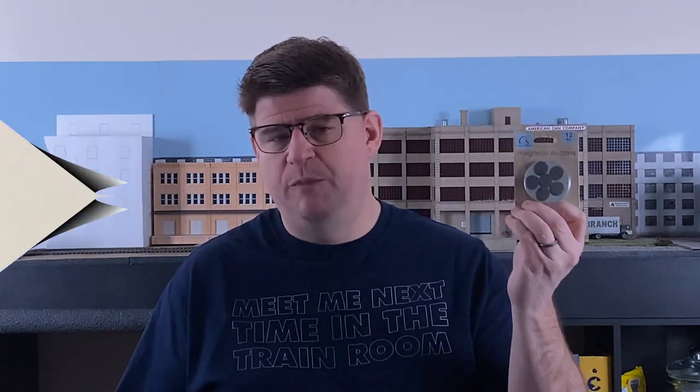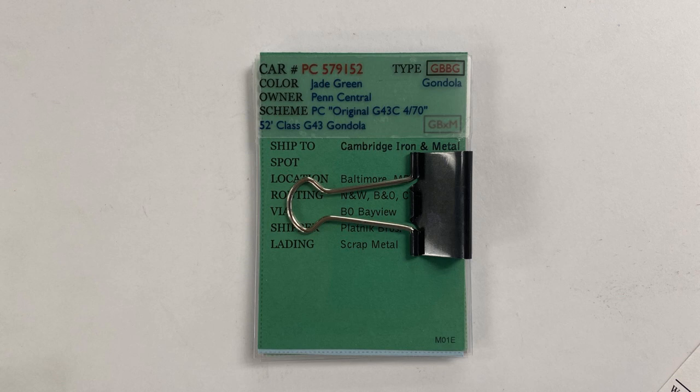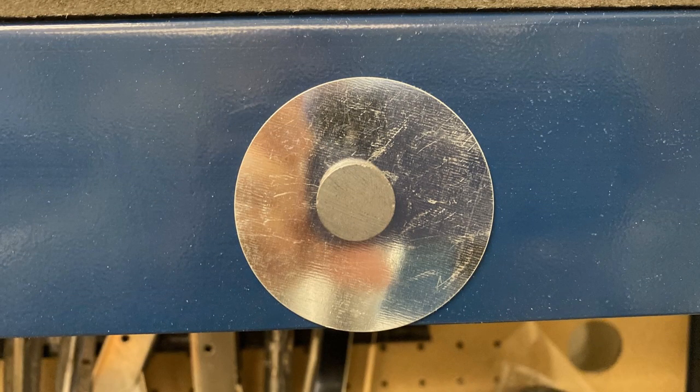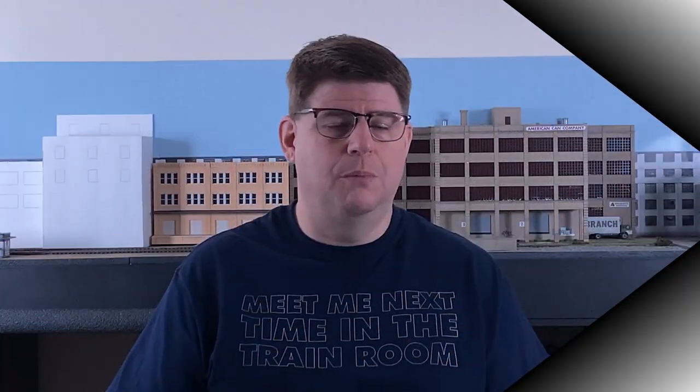Also falling in the category of things I bought without a specific purpose in mind were these magnetic buttons. This particular package has 12 pieces in it, and I also saw some with 10 pieces where the magnets were different sizes, so you've got some variety and maybe different strengths for different purposes. One thing I thought this could be useful for is car cards — imagine you've got your car cards in a binder clip and you want places on the layout where people can put that package without putting it on the layout surface itself. You could use these magnets to give people a place to clip those cards while they're waiting or doing some other activity. If you have any ideas, include them in the comments below.